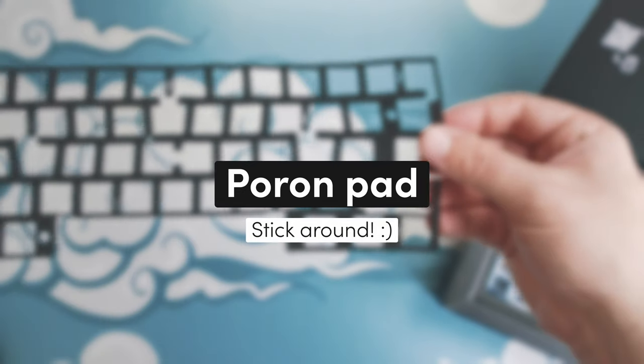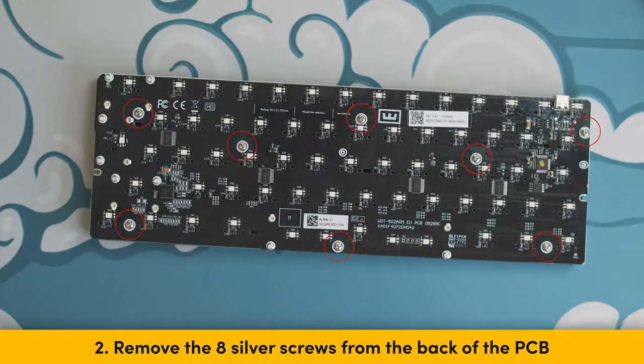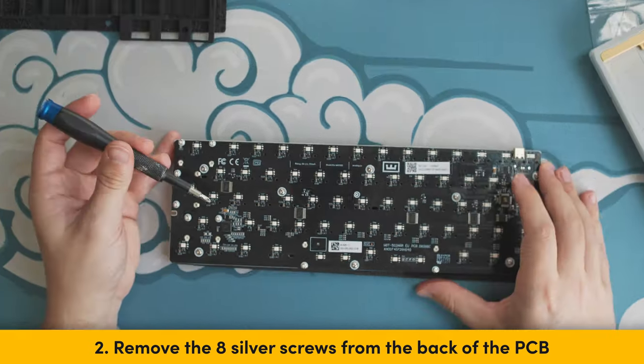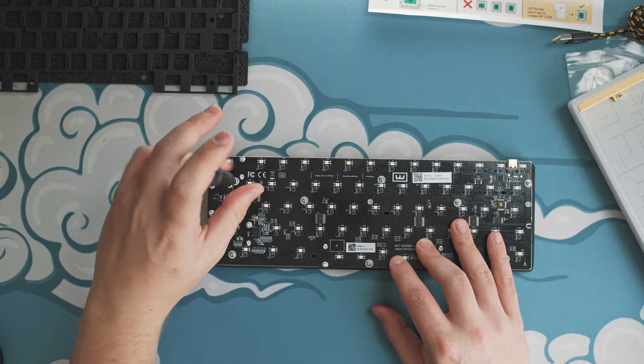If you plan on using the poron pad, then stick around. Step 2: Flip the module around and remove the 8 silver screws on the back of the PCB. Be sure to only remove the big screws and not the smaller screws of the stabilizers.